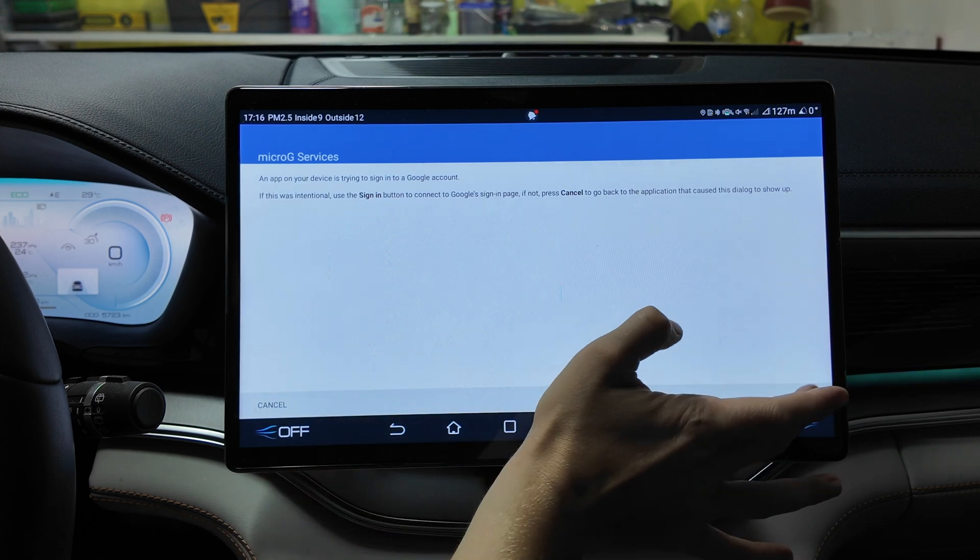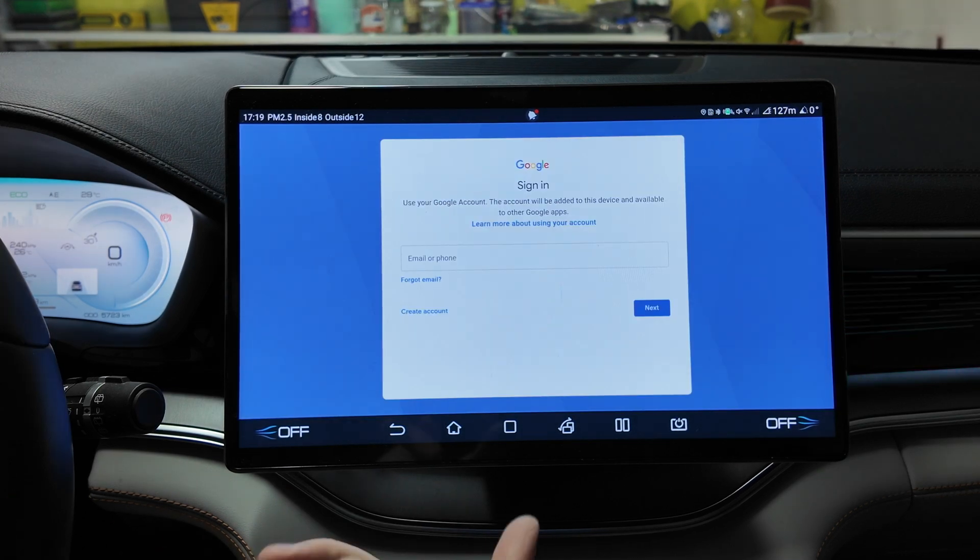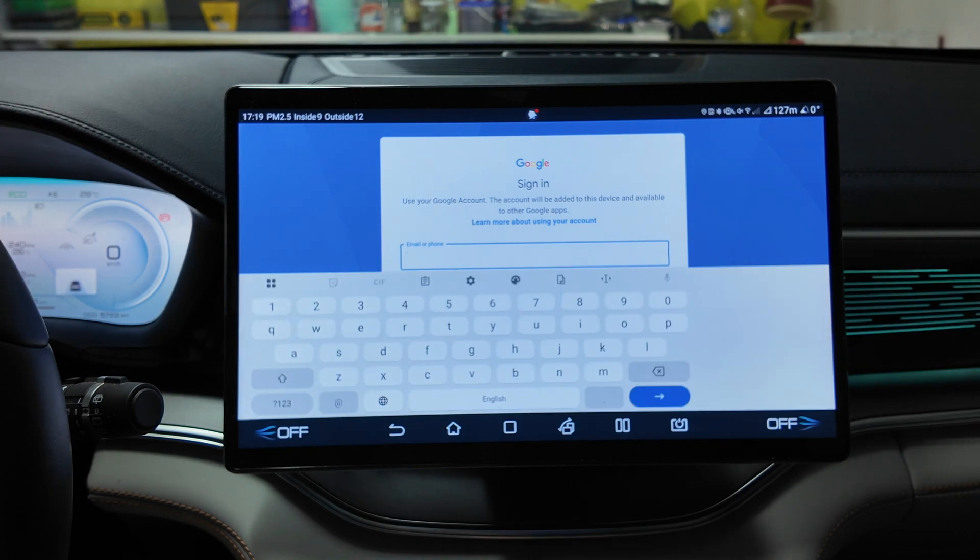Go back to Google Account and tap Add Account. Sign in and log in to your Google account. I'll wait a bit until it loads, then log in with your account.